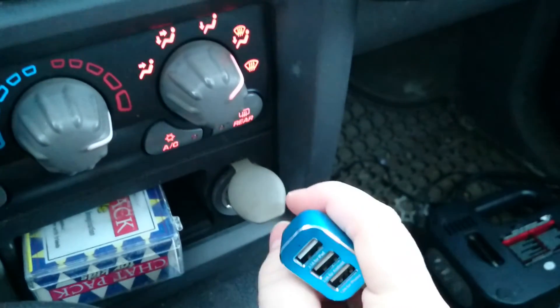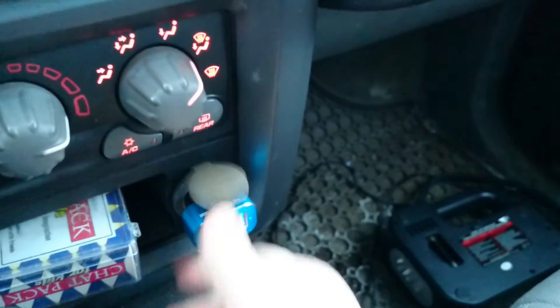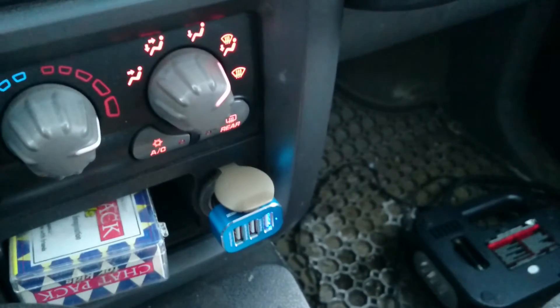Anyways, pretty cool little device, tiny. So you hardly notice that it's there when you plug it in. It doesn't take up a lot of space. Thanks.